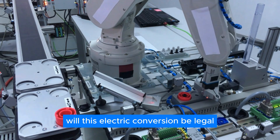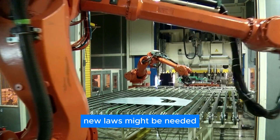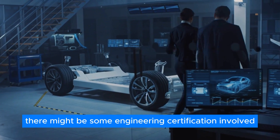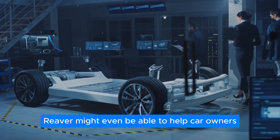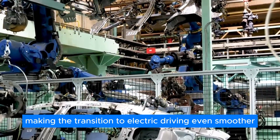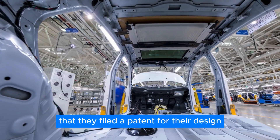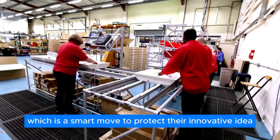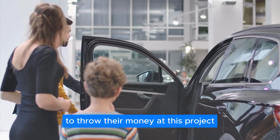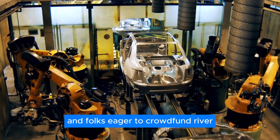Will this electric conversion be legal? Burton admits there are some regulatory hurdles to jump over. New laws might be needed to accommodate this kind of technology, and there might be some engineering certification involved. The good news is Burton says RAV might even be able to help car owners navigate these legalities, making the transition to electric driving even smoother. Burton also mentioned that they filed a patent for their design, and people are already lining up — they've been flooded with requests from potential investors and folks eager to crowdfund RAV.